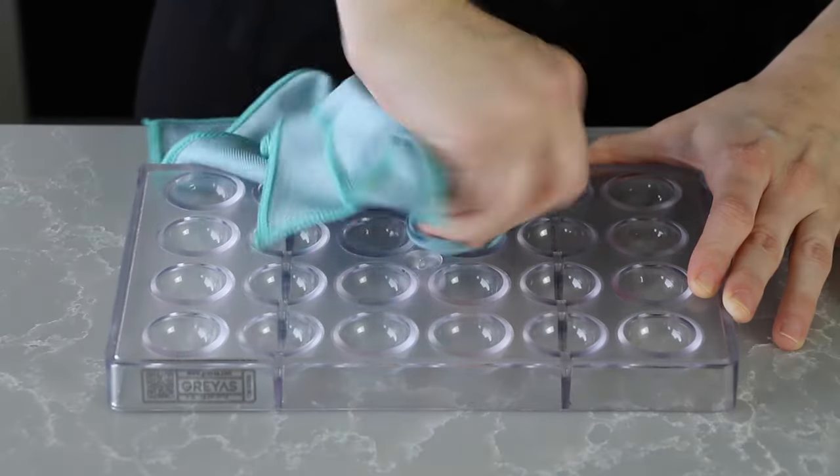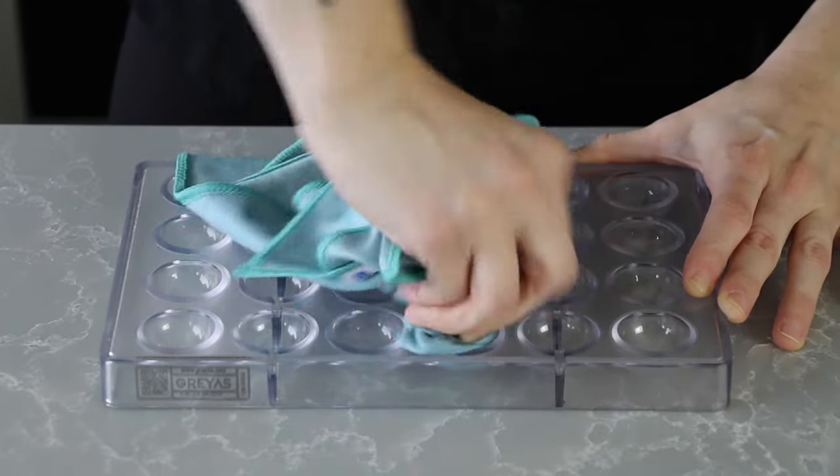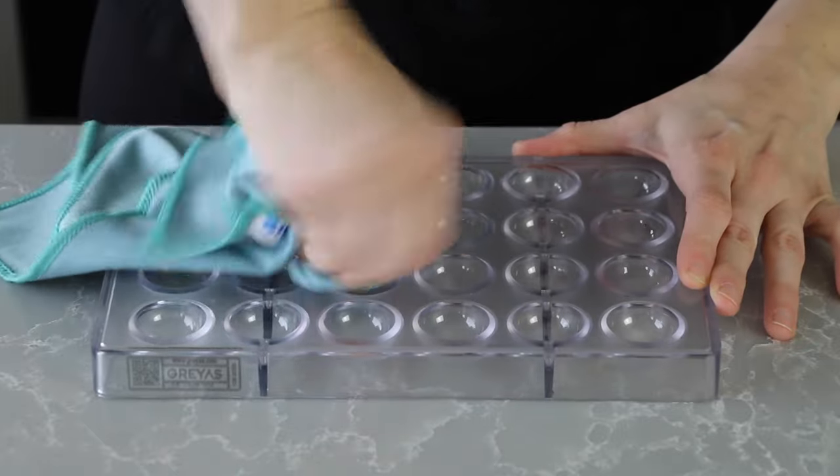The first step is always to make sure that you have a clean and polished chocolate mold. Here I'm just using a soft microfiber cloth to shine up my clean mold.